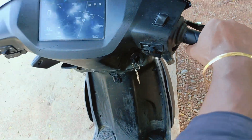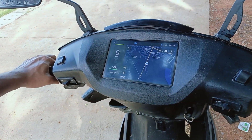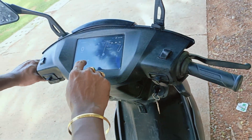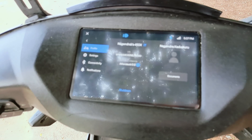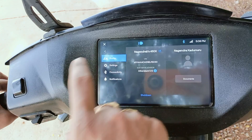To accelerate, directly use the accelerator and the vehicle will start moving. Later we'll demonstrate how the regenerative braking is working. This vehicle is directly inbuilt with Google Maps — that's the main advantage of this electric vehicle.